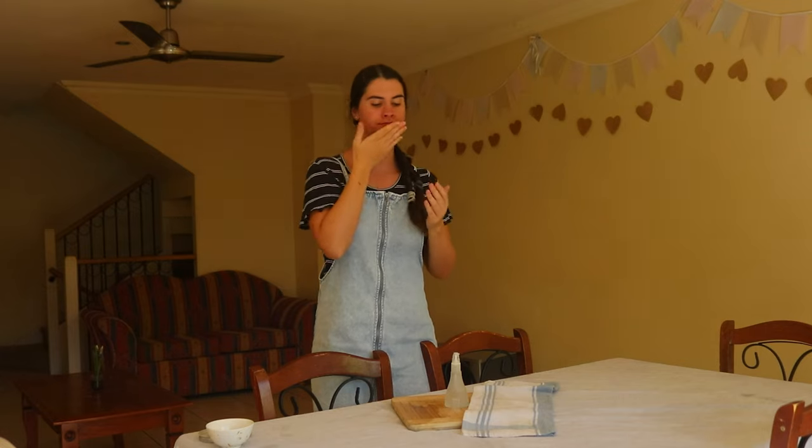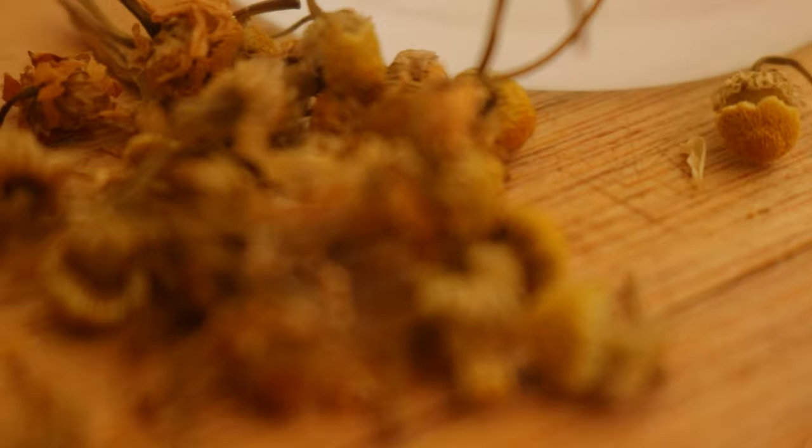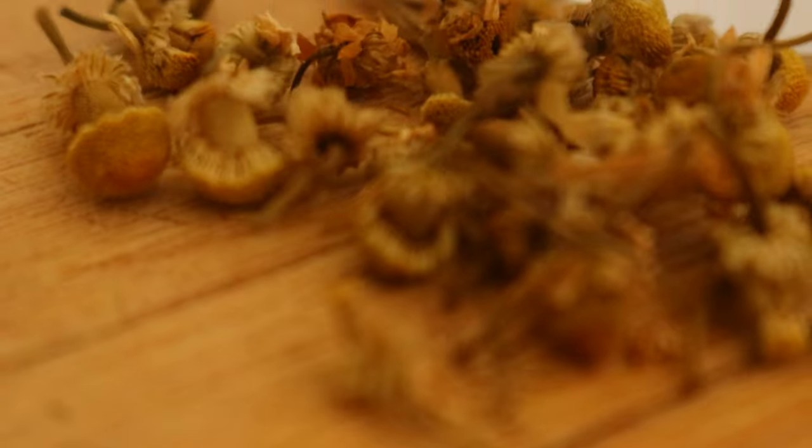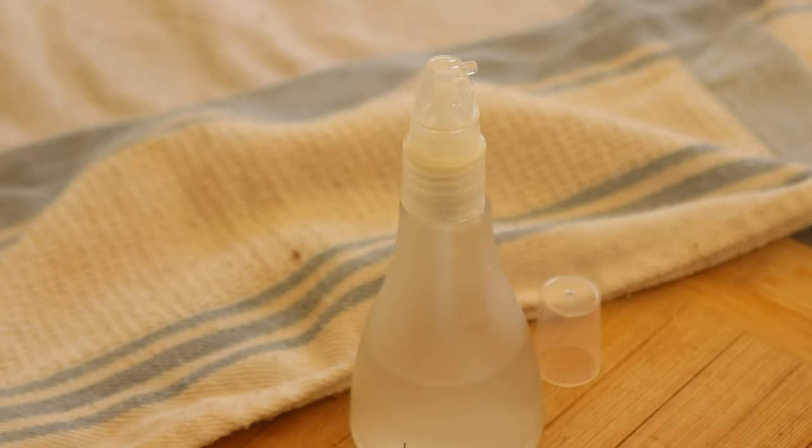After simmering, carefully remove the lid, pouring the ice water into the sink. Using oven mitts, lift the glass jar of floral water out of the saucepan or stockpot and pour the water into a clean glass bottle or amber dropper bottle using a funnel. Then it's ready to use.